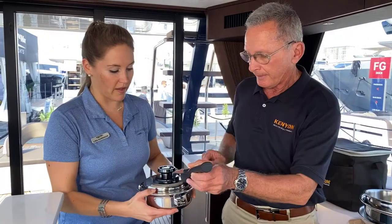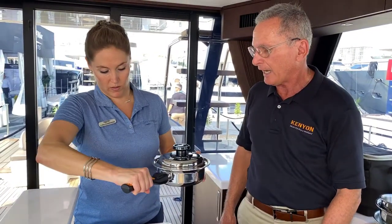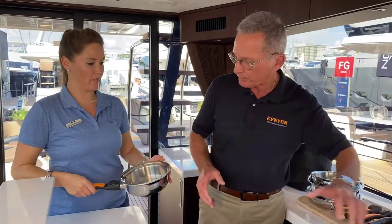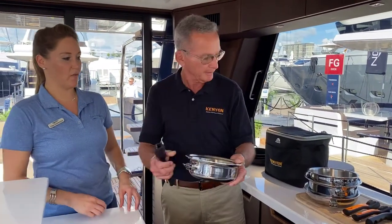But the really cool part is the removable handles. They lock in place, and you'd never know they're removable — they feel completely solid. And then, of course, when it comes time to store them, you just stack them up vertically. You just press it, just like this. That's all there is to it, and they stack vertically.